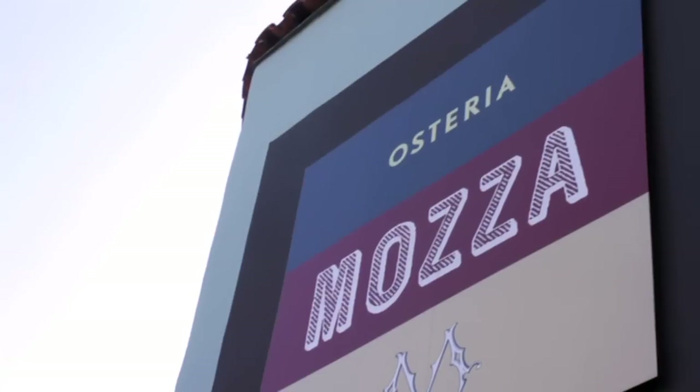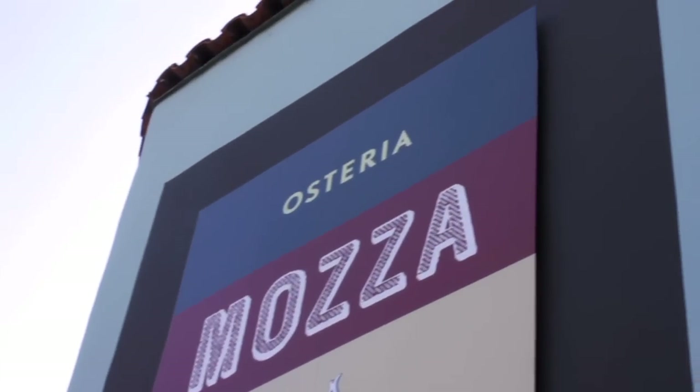I'm Nancy Silverton. I'm the founder of La Brea Bakery and co-owner of Osteria and Pizzeria Moza in Los Angeles and Orange County and Singapore. And I'm here to answer questions from the Serious Eats community.